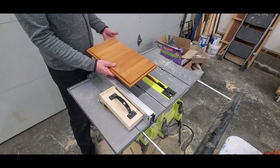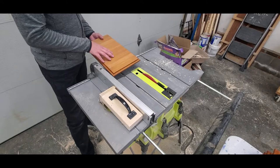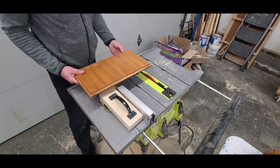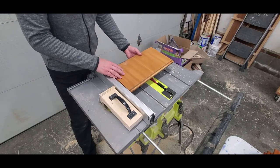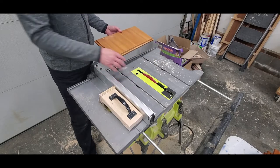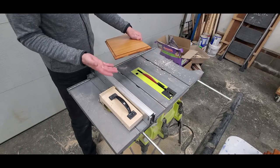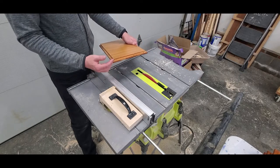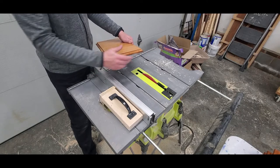One thing I should point out is that I'm only going to cut off the lips with the table saw on the long dimension — meaning pushing them through this way. When I need to cut off the lip on the short dimension, I don't really want to configure my table saw to push that through. You could do it with a good miter gauge, but I don't trust the miter gauge on this simple table saw. So one option is to do it on the miter saw, or if it won't fit on the miter saw, I could do it with a straight edge and a circular saw.